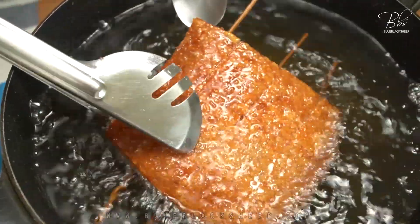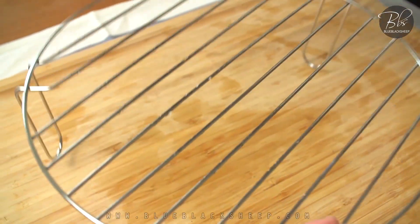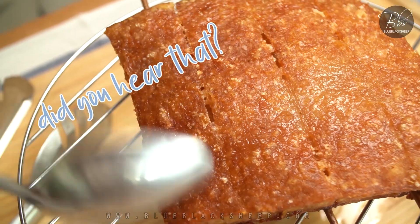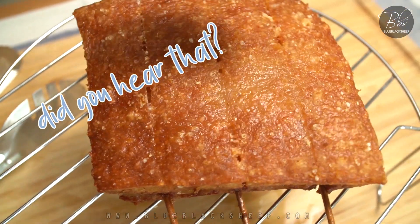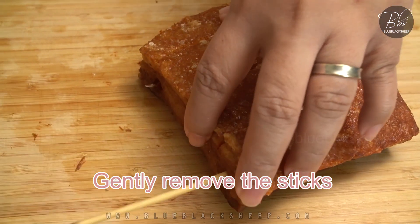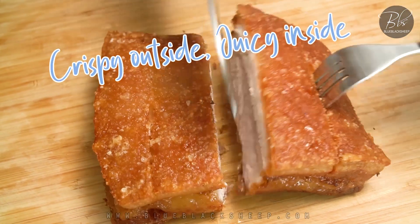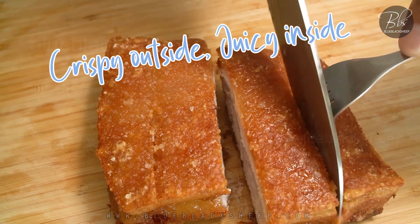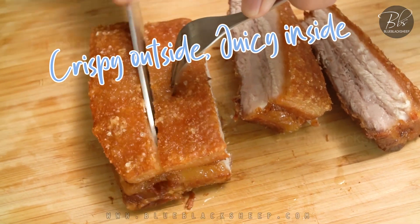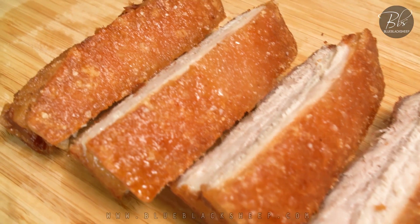Syrup. I added a little more. I decided to make it very easy for a couple of minutes.